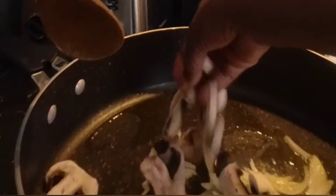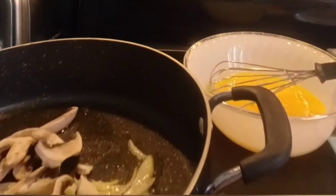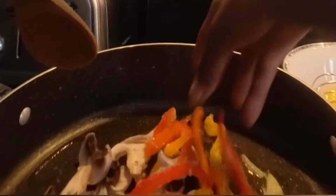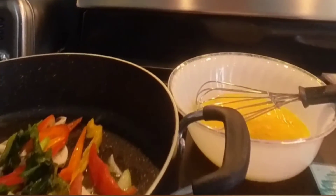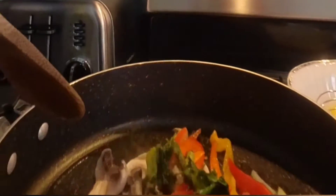I put in the mushroom, bell pepper, tomatoes, rosemary, cilantro, and green onion, then the rest of the salt and the rest of the black pepper.